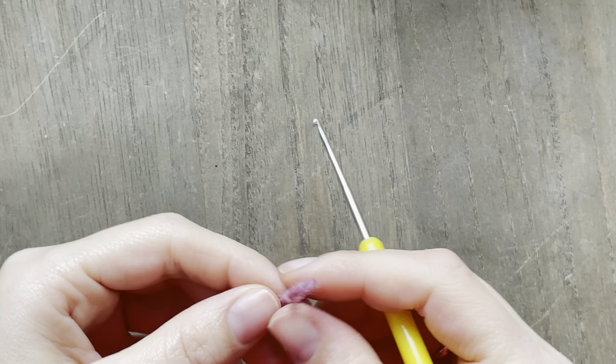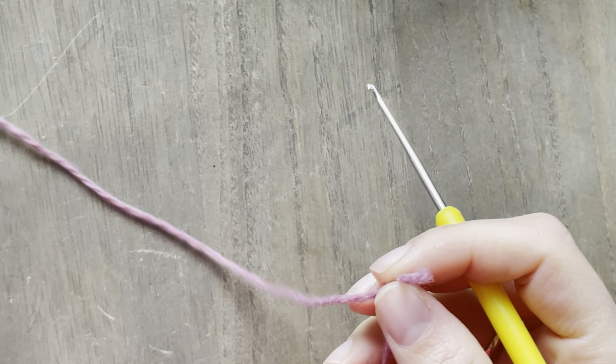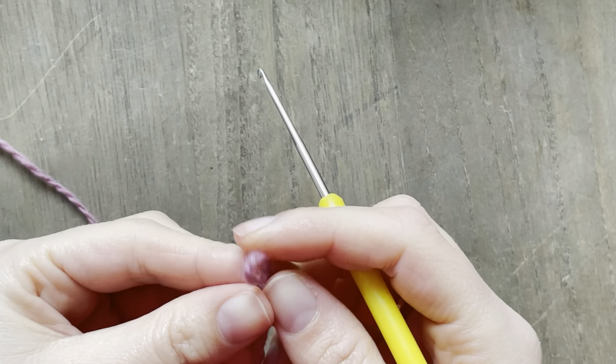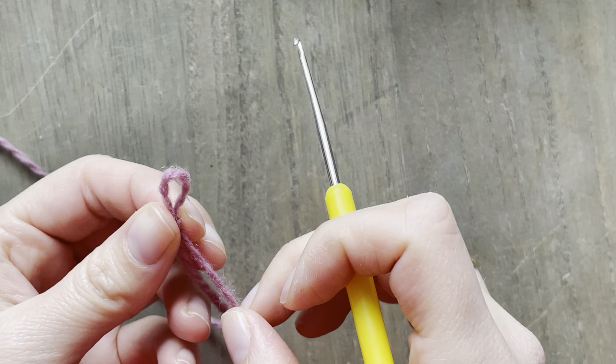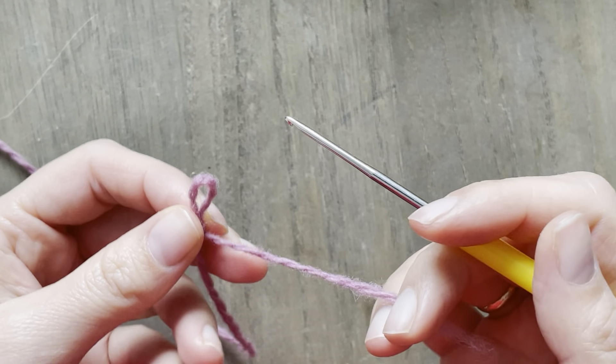Hello everybody! Here I'm going to show you how you can do a provisional cast on with a crochet hook. You can use this type of cast on for your Dancing Flora shawl or for any other project you may need to.